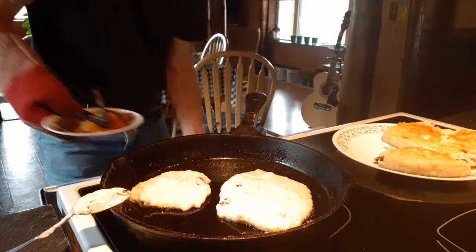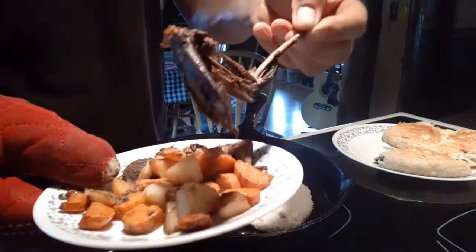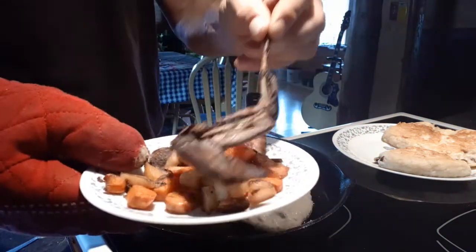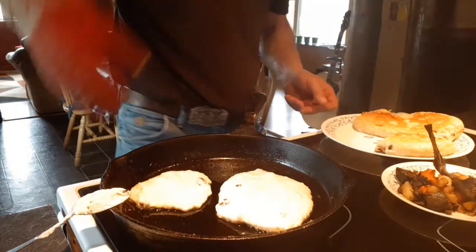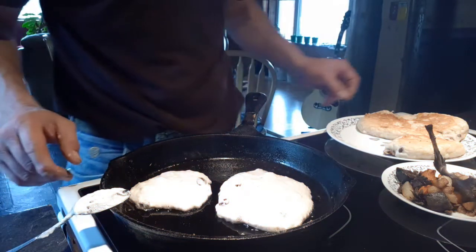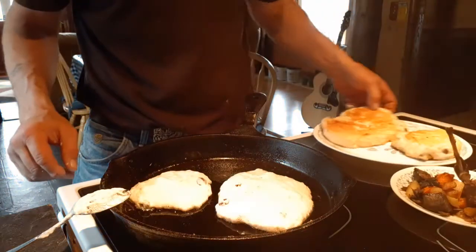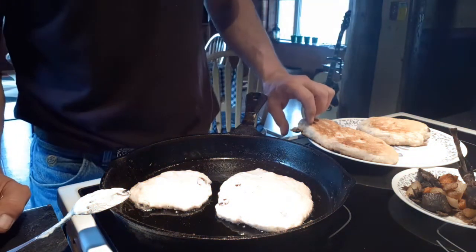I'm going to enjoy those with a little bit of leftover dinner from yesterday — there's rabbit and vegetables with bannock. That's going to be a feed. I do got to show you one thing — recently a couple of days ago I watched a bushcraft channel doing outdoor cooking.